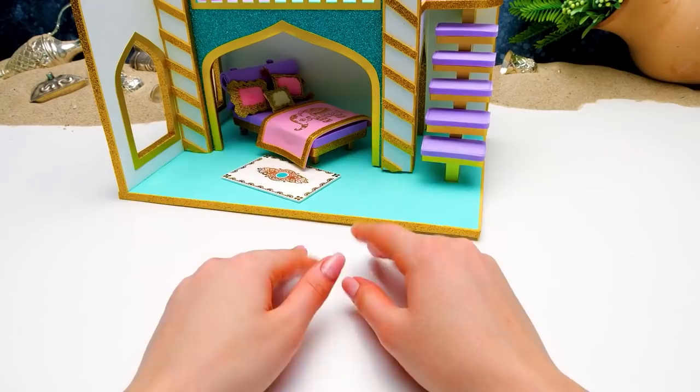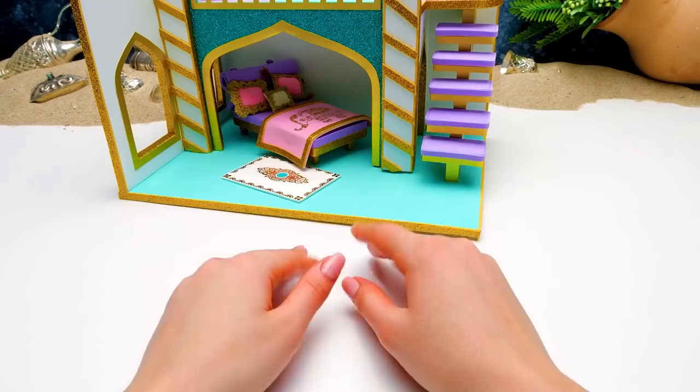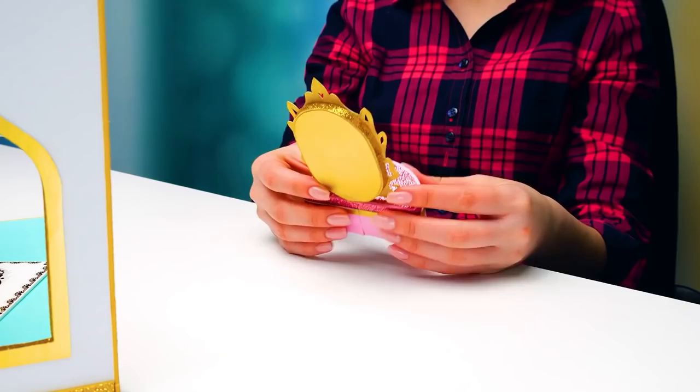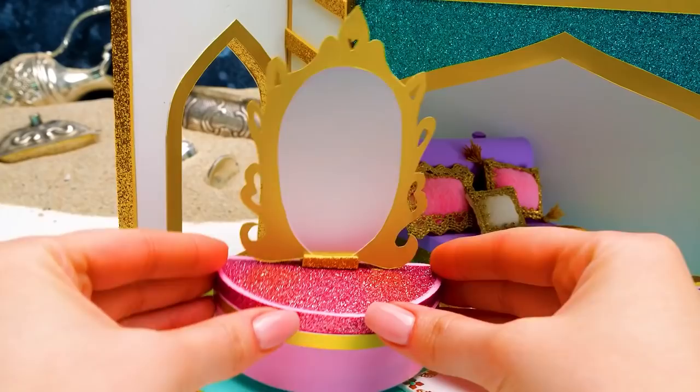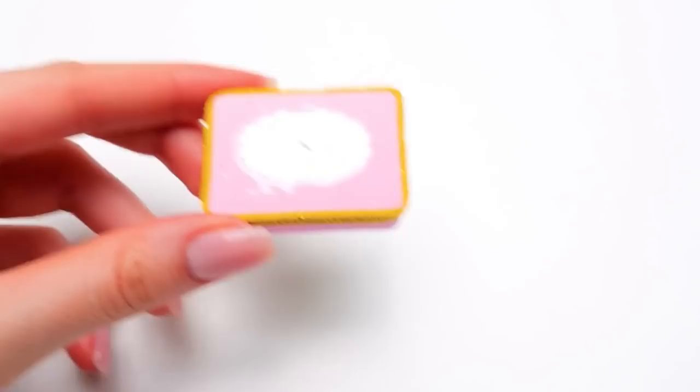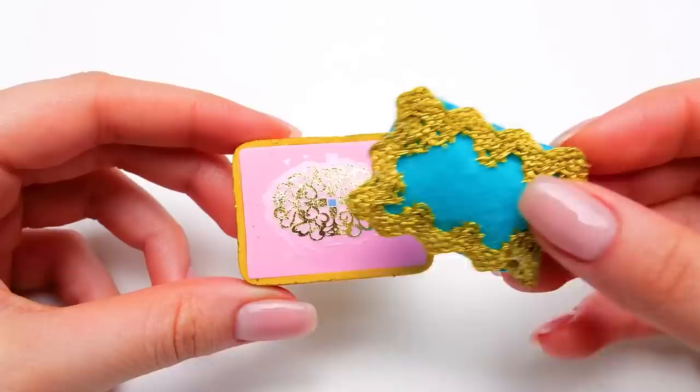Are you ready to see what I was working on for so long? The royal mirror out of foam is here! Now you're rhyming? It looks perfect! And it's a gift from another princess — Snow White! Mirror, mirror on the wall, who is the fairest one of all? Me, of course! I made this cute chair for our console mirror and a cushion in Arabian style. I think they go perfectly together!